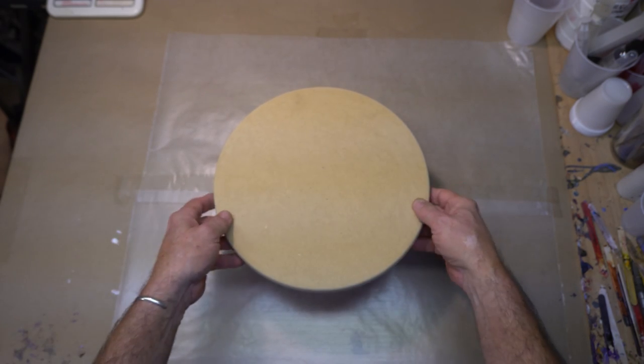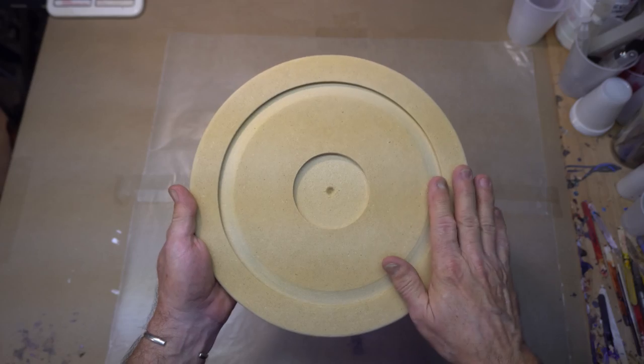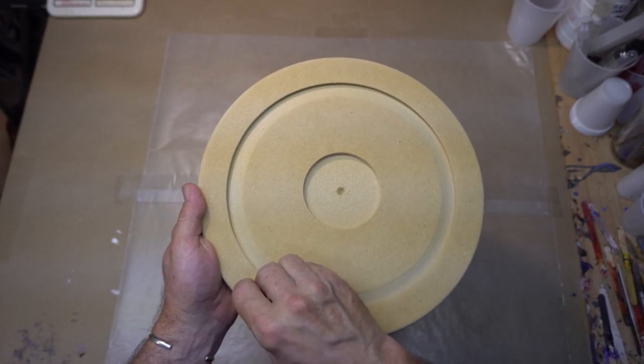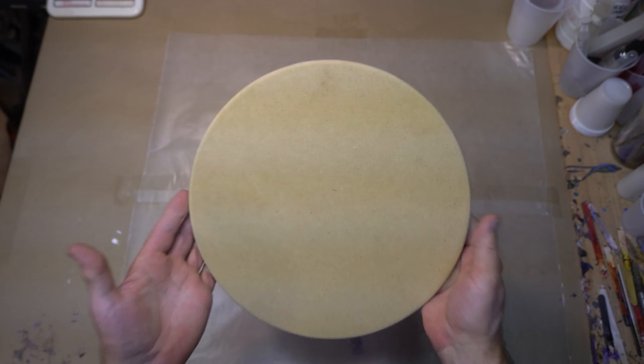And a little trick: I like to put tape across the back of it — either painter's tape or even boxing tape. That way, when I'm done, all I have to do is peel the tape off. It's nice and clean and ready to hang.